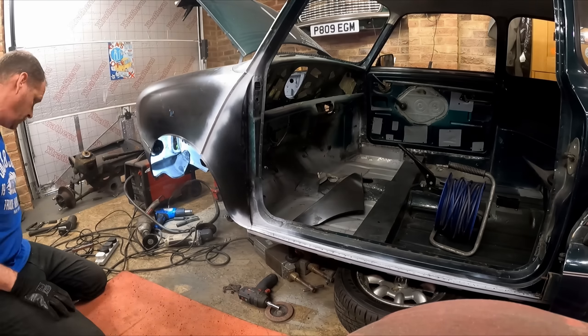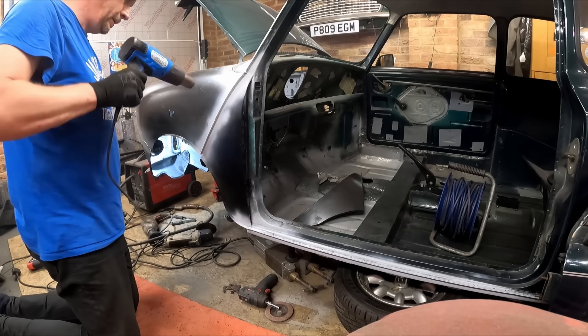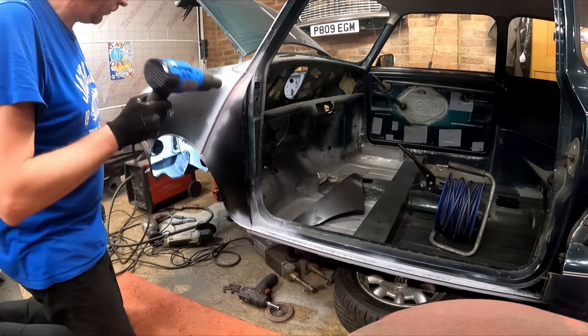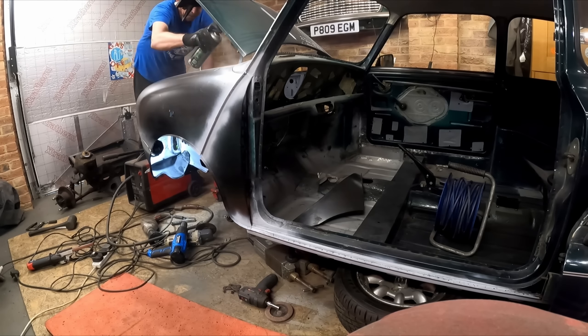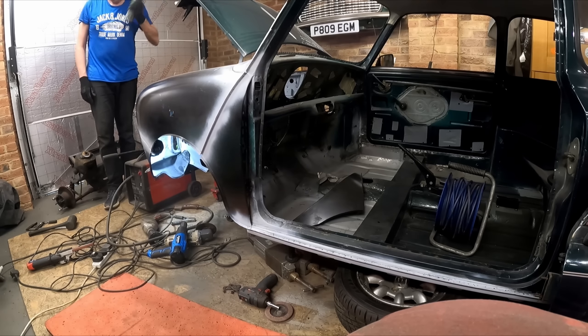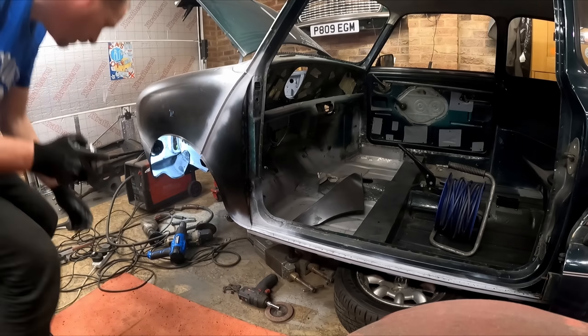I've got my finger file there cleaning up the weld — it's come in quite handy, that finger file. It's not brilliant for all jobs but there are certain jobs where it does come in very handy. And finally, a bit of epoxy primer on there to stop it corroding. Then lastly we need to get that door back on, bolt it in place, and just check our panel gaps.